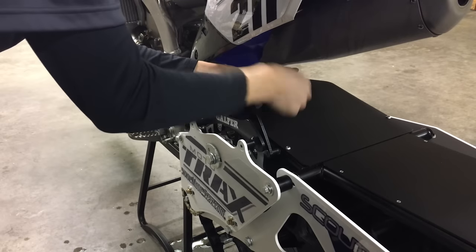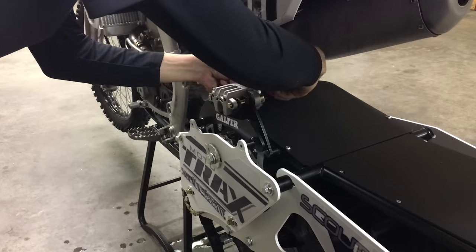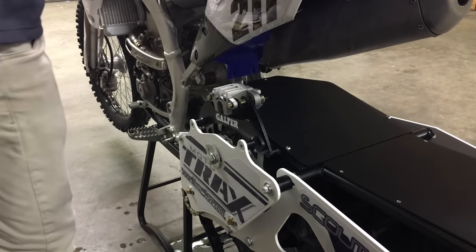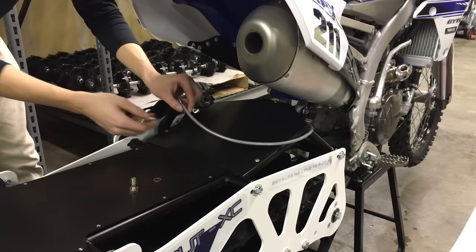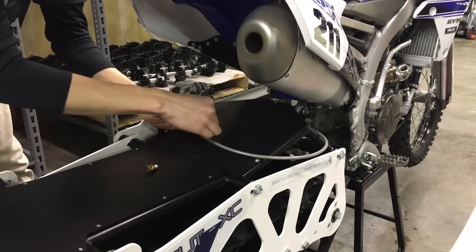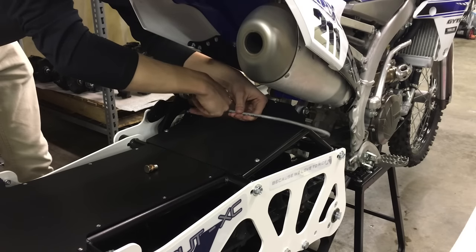Get those nice and tight — just snug them up, we don't want to strip those out. Once that's installed, we can go ahead and install our brake line. Grab one of your banjo bolts and your line. One of your lines will be marked with blue tape — that will say caliper end. Put that end in your caliper. Get a copper washer on each side of the line and get that threaded in to your caliper.